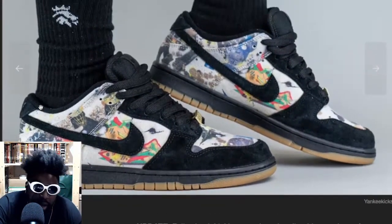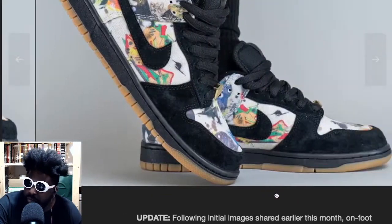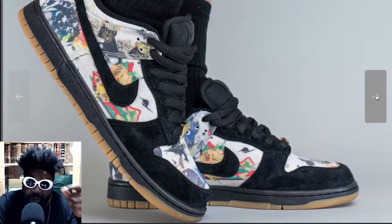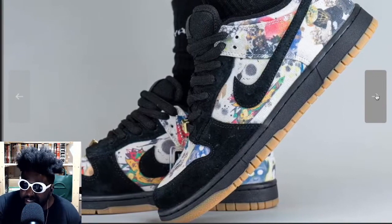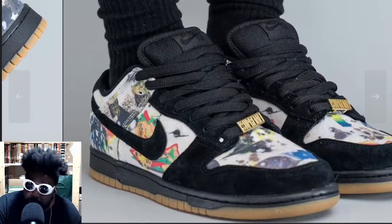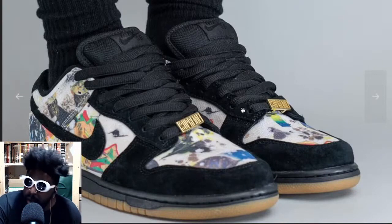These look absolutely hard — I love everything about them. The print is really cool. There's also meant to be a Dunk High coming out in white, so it's a pack. There's also a lace jewel on the front, which I'll throw away straight away. I'm not a fan of lace jewels — I always take the lace jewels off my Air Force Ones too. Same thing with wearing tags on the shoes — I just chuck them away.